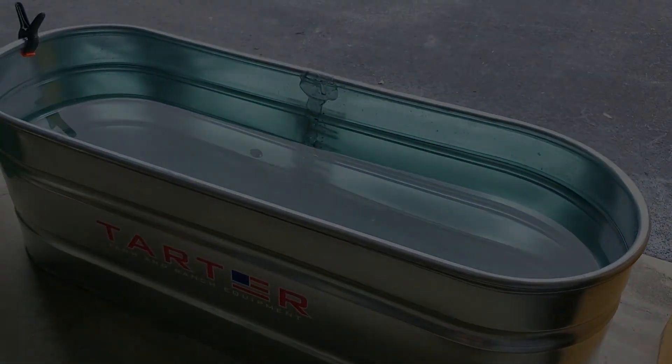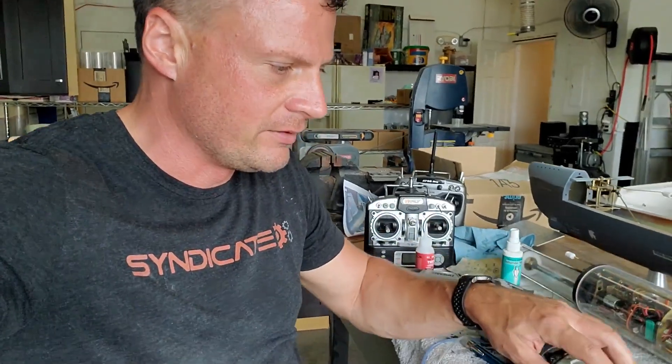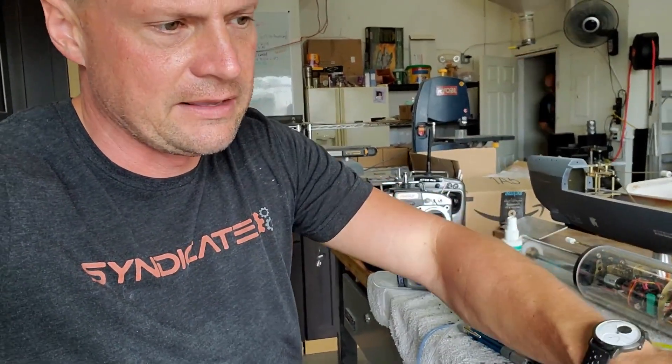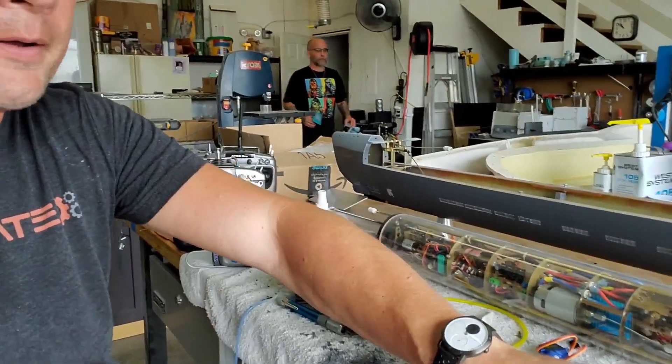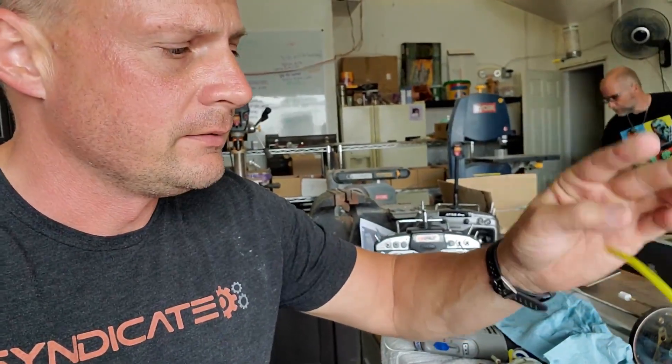I'm very happy to report that testing in the top-secret testing facility went exceptionally well — there are no leaks. Everything is still wet from being in the tank. All I need to do is recap the hose and it's ready for installation in the boat.